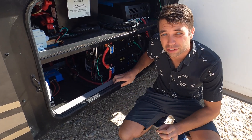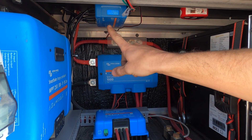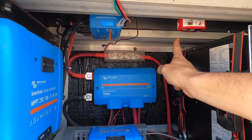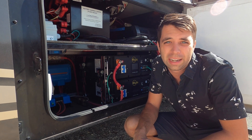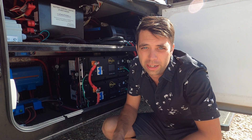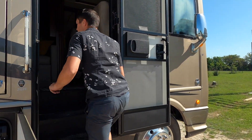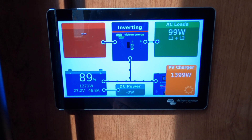The last piece of Victron equipment we have is the Cerbo GX, which is right under here — that's the brains of the whole operation. You may also be wondering what this is: it's an automatic fire extinguisher. They use these under car hoods in case of a fire. I like to use them as a safety precaution and I put them in all my full installs.